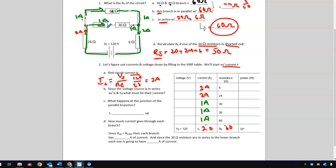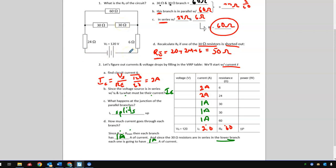To summarize: 2 amps splits into 1 amp and 1 amp at the junction, then recombines to 2 amps. Since the voltage source is in series with the 24-ohm and 6-ohm resistors, they all carry the circuit current of 2 amps. At the junction of the parallel branches, current splits — since both branches have equal resistance, each carries 1 amp. The two 30-ohm resistors in the lower branch are in series, so each carries 1 amp.